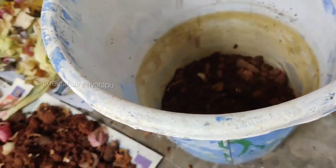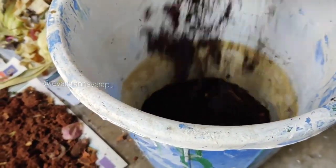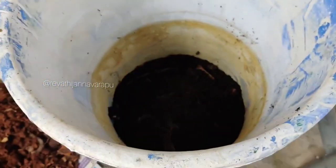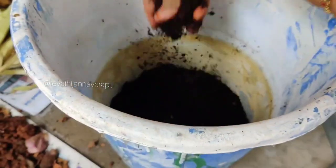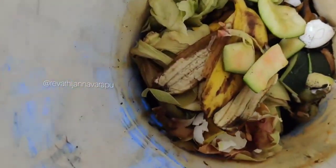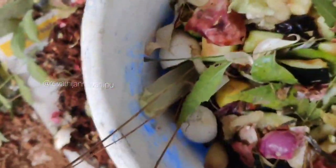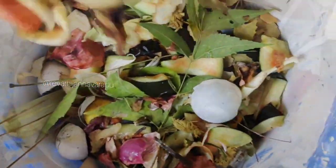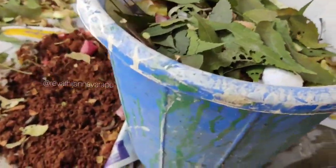First, we have a basket. We have a bucket and garden soil, composted soil, and a layer of cocopeat. This is the fresh vegetable waste — green vegetable waste — along with fruit and vegetable waste.